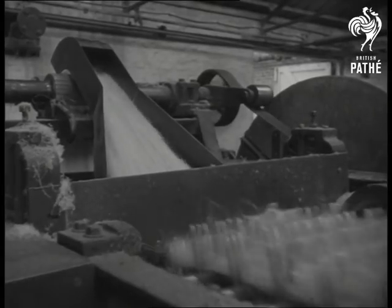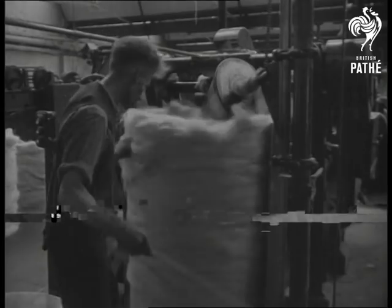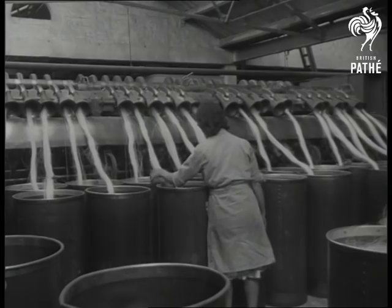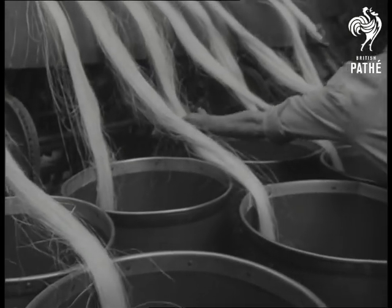Here's step number one of what the trade calls preparing the sisal. This process is spreading. The machine combs the separate fibres in the rough coil, laying them side by side in the scale. This is an essential preliminary to the spinning of the sisal.